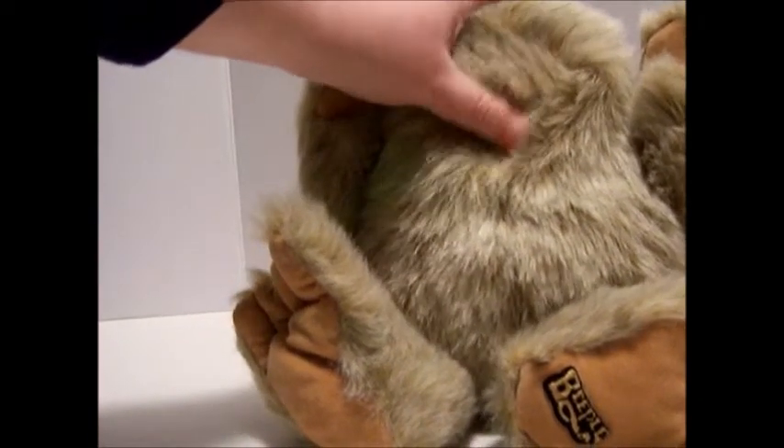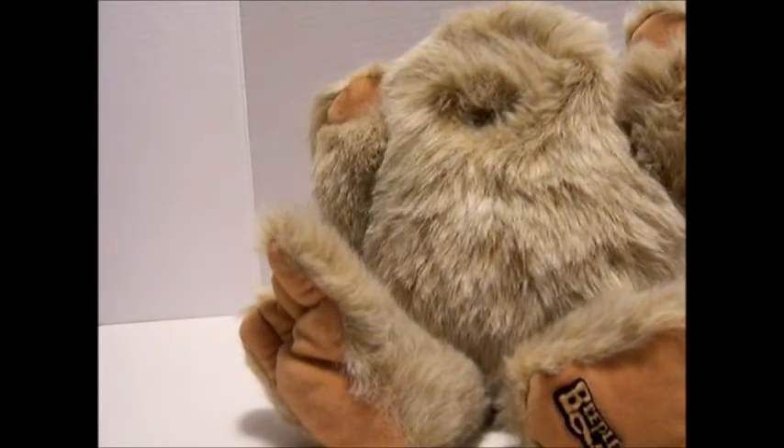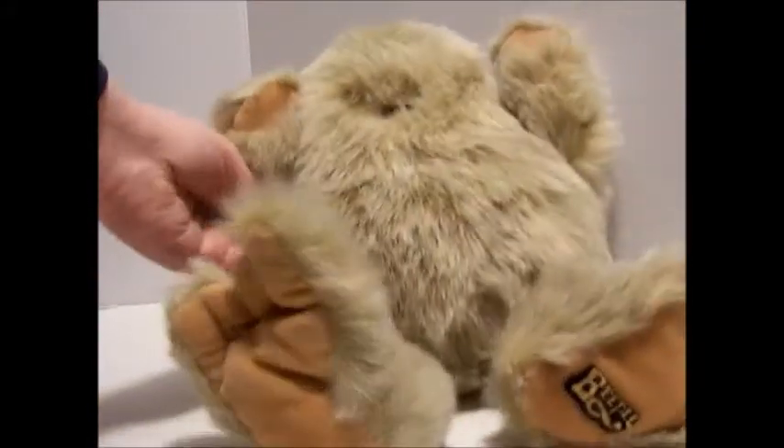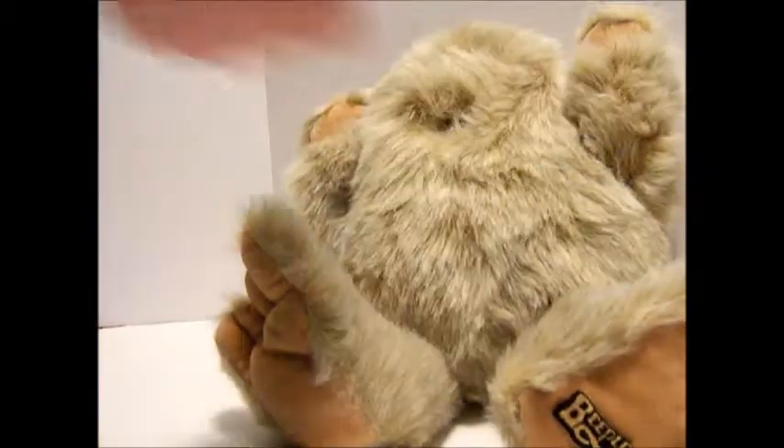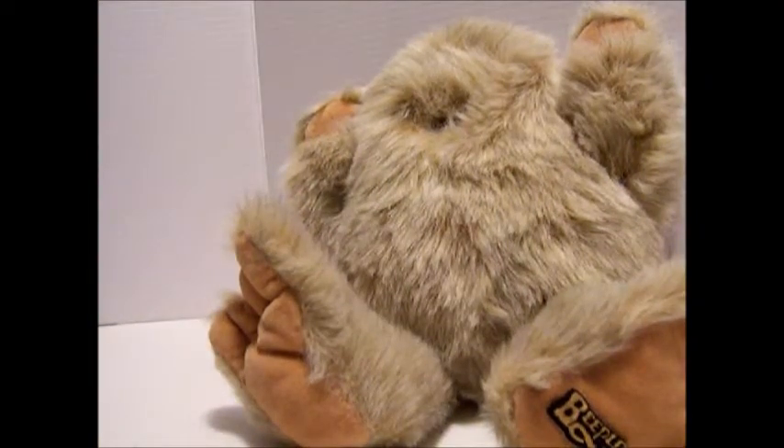I don't know what the original idea was supposed to be. He's pretty cute. He's floppy. Look at his dancing feet — there you go, dancing. He's in great condition. A Beeple for the people.